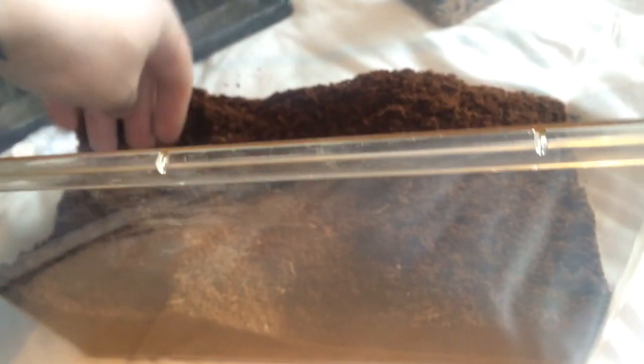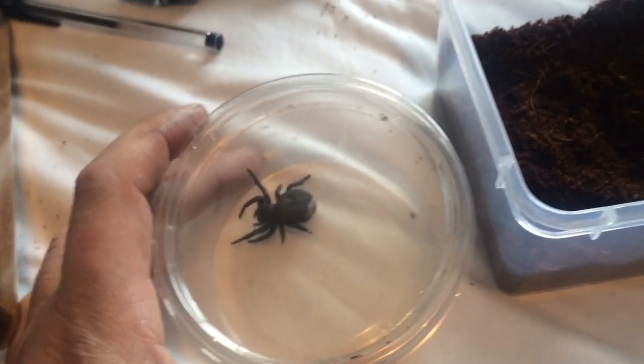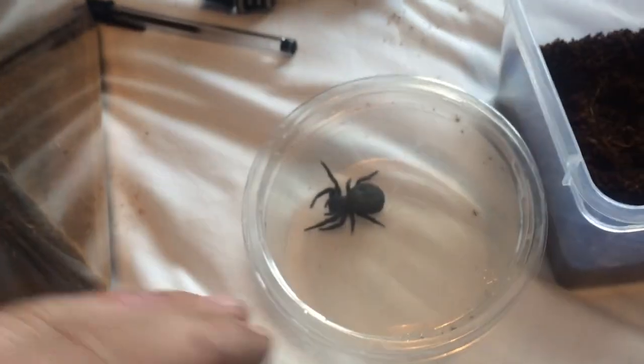So I had her in this tub here, but I think she's just felt a little bit lost in there. So I'm going to downgrade it to this little tub here, and she should be perfectly fine. If you look at the tub that she's in, I've just moved her from this tank into this little tub here.